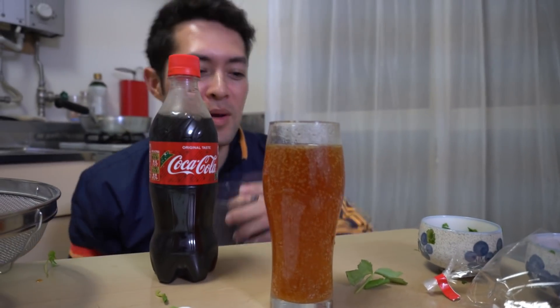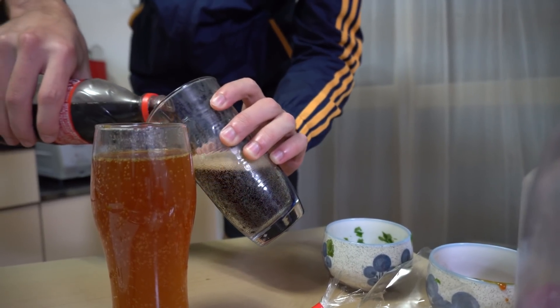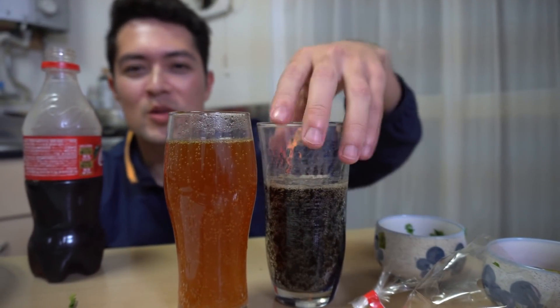Of course we'll have a taste test comparison. Color-wise, obviously Coke's a lot darker. Hope it tastes good. Thumbs up. It's not bad. It's not like super good either, but it's not bad. It almost tastes like healthy Coke. Honestly, it tastes pretty similar. There you have it — super simple, it only needed four things, and it's not bad. Give it a try.